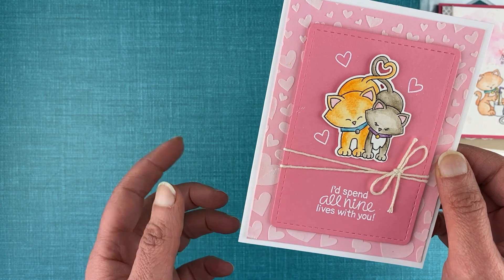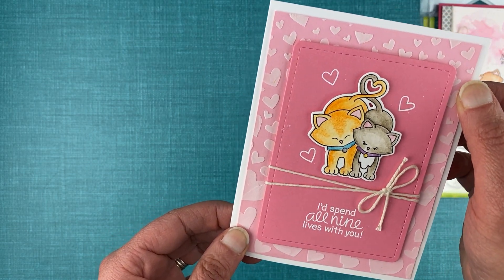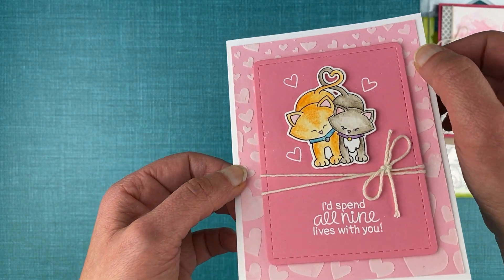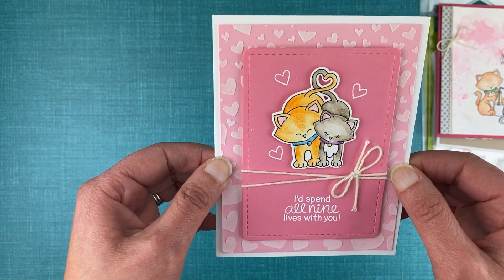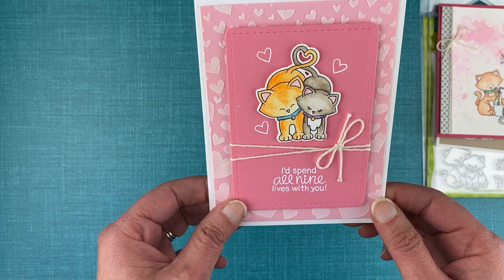This die cut is from our Frames and Flags die set, and the background uses our Tumbling Heart stencil with white texture paste to create a fun added texture and a bit more hearts to make it a beautiful love card. This could be great for Valentine's or an anniversary card too.